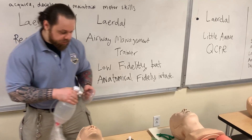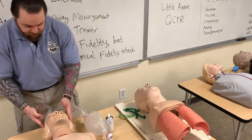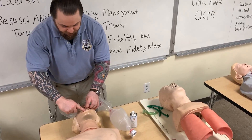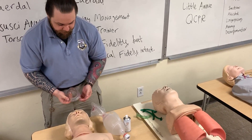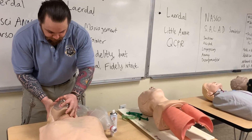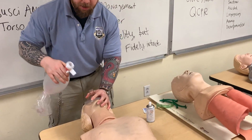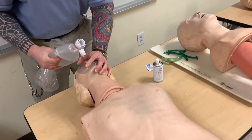I want to show you how I teach students in terms of ventilation. This mannequin does not accept any type of adjunct — you cannot place an OPA or NPA. The Airway Management Trainer, however, can. So what I do is I stretch my cuffs, place it on the patient's nasal bridge, then extend the head over the atlantooccipital joint, connect my BVM, and ventilate. And now we see chest rise.